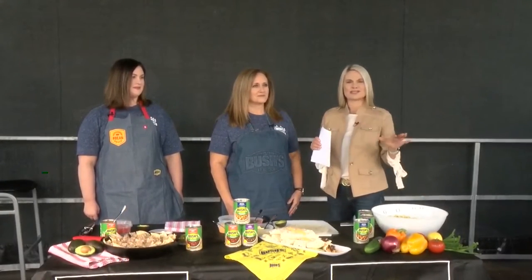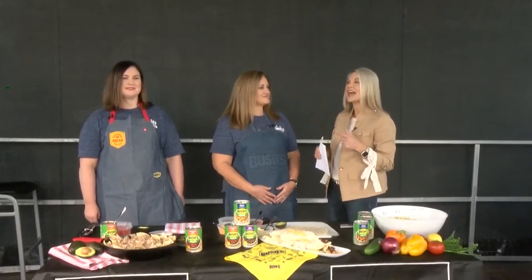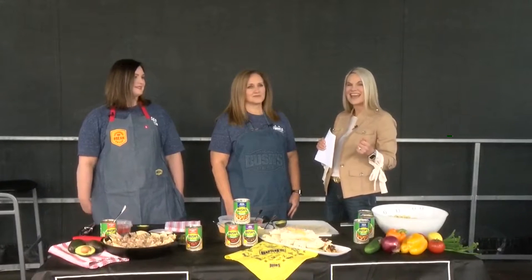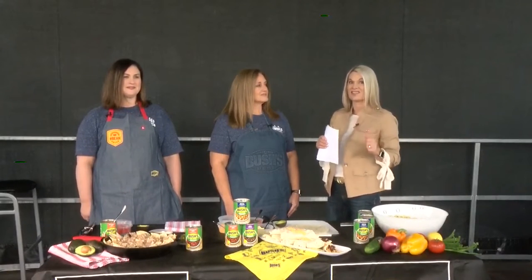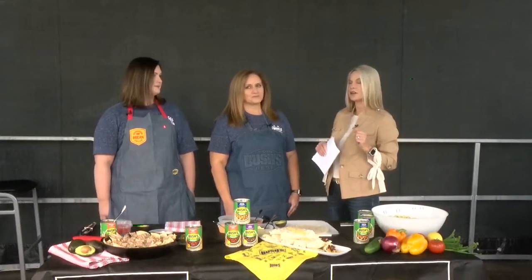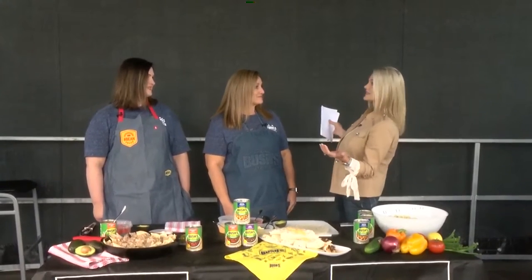We are once again live at Bristol Motor Speedway, and we have so much to show you this morning. We are super excited — our friends from Bush's Beans are here today. This is a banner day for them with Bush's Beans practice day, a wonderful opportunity, and tickets are available for that event as well. We want to bring in Teresa Moore and Tiffany Stooksberry from Bush's Beans. Thanks so much for joining us!